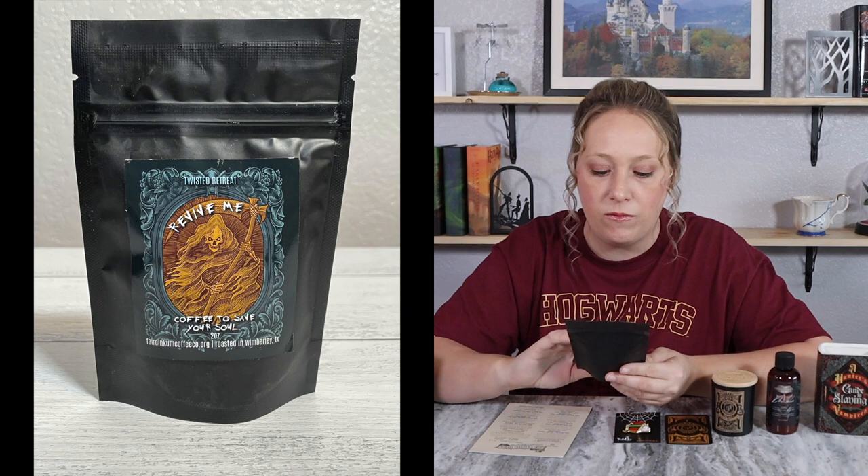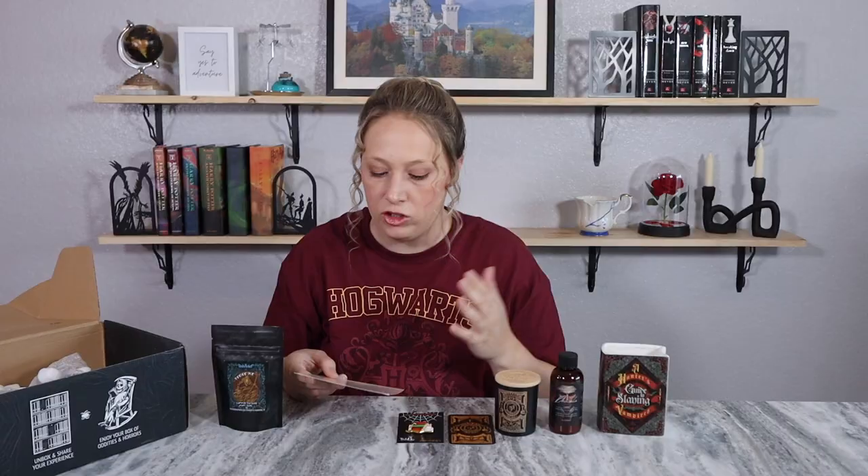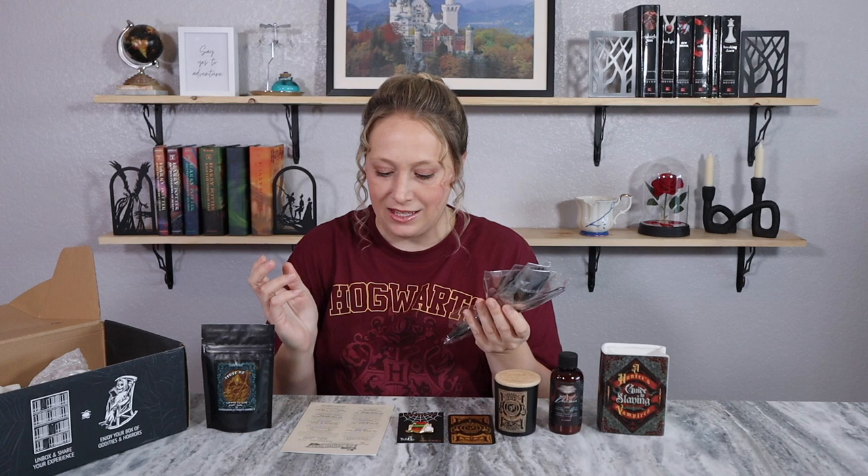This must be our snack item. Twisted Retreat usually includes either a drink or a food item — I prefer food items, but okay. It's 'Revive Me Coffee: Coffee to Save Your Soul' — two ounces of roasted coffee. I've never had this brand before. I wish it said what kind or flavor of coffee; it just literally says 'roasted coffee.'